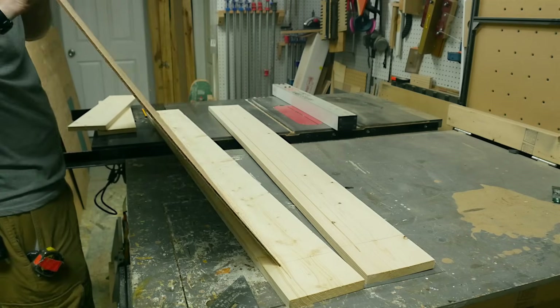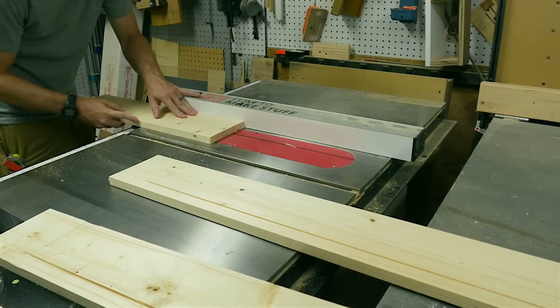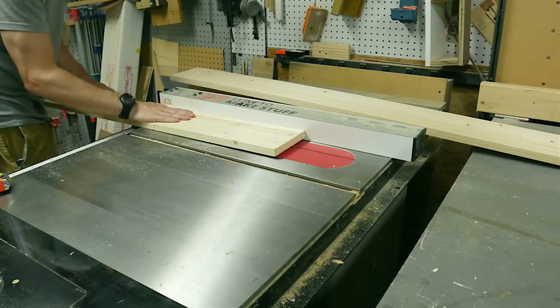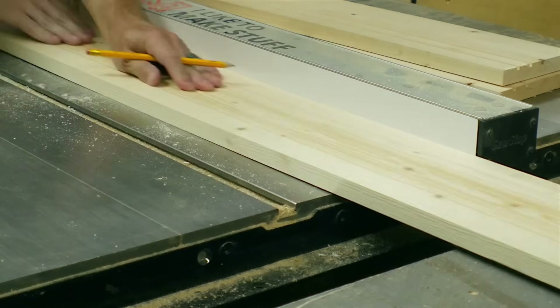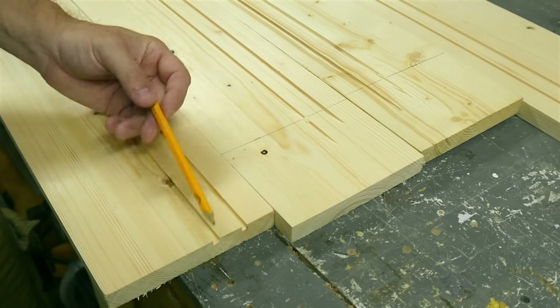The end pieces, which are shorter, did get full cuts. I did a test fit with one panel to make sure that it would fit, and then I moved the fence over and ran all the boards through again. But this time I had to have a little bit thicker dado, so I had to move the blade over slightly, run them through again, and then repeat that process until it was the correct thickness.